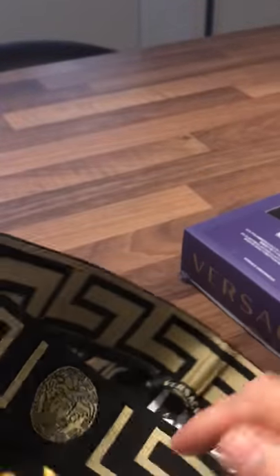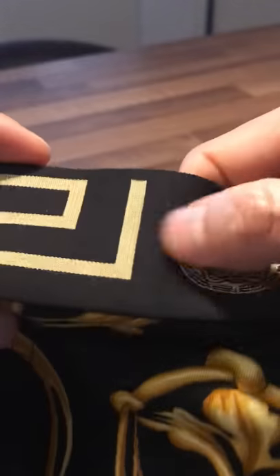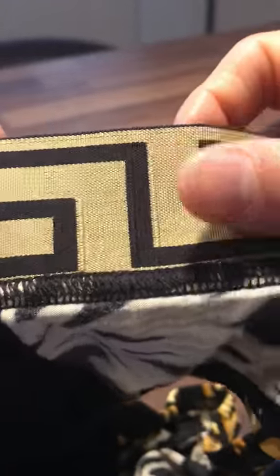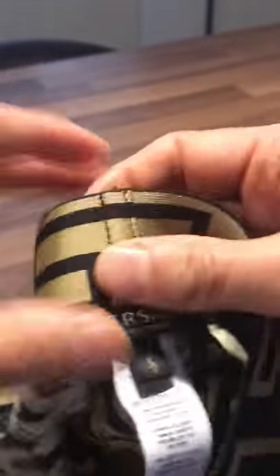One thing you want to look out for with their underwear in general — whether it's boxers, briefs, or swim shorts — is the waistband. For example, we've got black and gold on the outside here. When you look at it on the inside, it should be gold and black — just inverted colours from what's on the outside. Sometimes on the outside it will be white and gold; on the inside it should be gold and white. There are a lot of fakes out there where it will just be completely black on this side or completely white on this side, and Versace don't make their underwear or swim shorts like that.